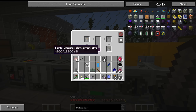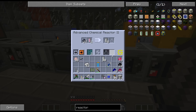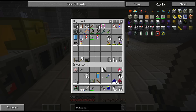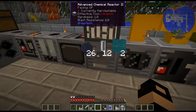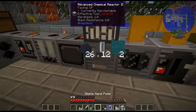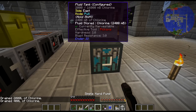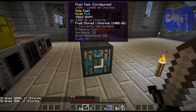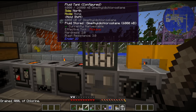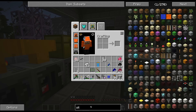This stuff will go back in the chemical reactor, although I need to take that out. Let's get chlorine - let's get that out of there. The reason I'm using this one is because it needs an MV chemical reactor, and I don't have one set up. I could set one up down there but I'm not going to worry about that. So, let's do silicon rubber.